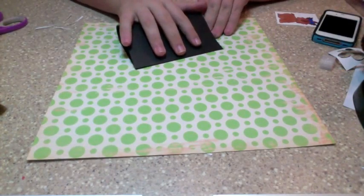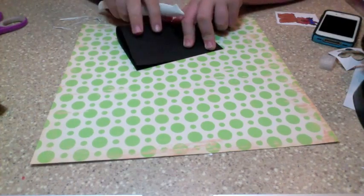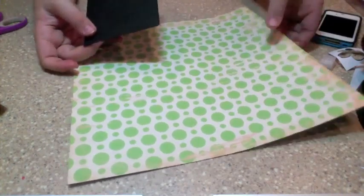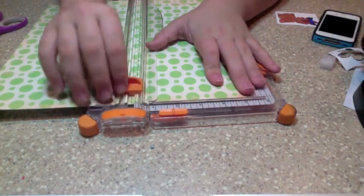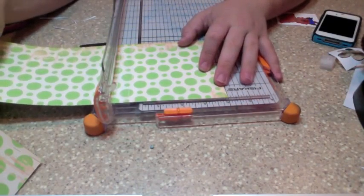I'm going to use this Martha Stewart bone folder — I love all things Martha Stewart, great company. Then we're going to take this polka dotted paper from Hopscotch. Here is my Fiskars trimmer — not so impressed with it like I am with the Imagine and other products, but it's what I'm using for the moment. We'll put that to the side, and then you want to cut out a four inch piece.